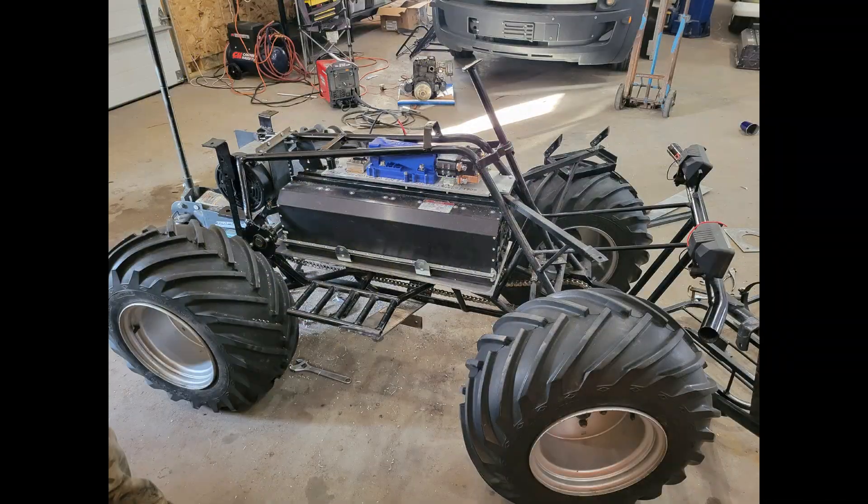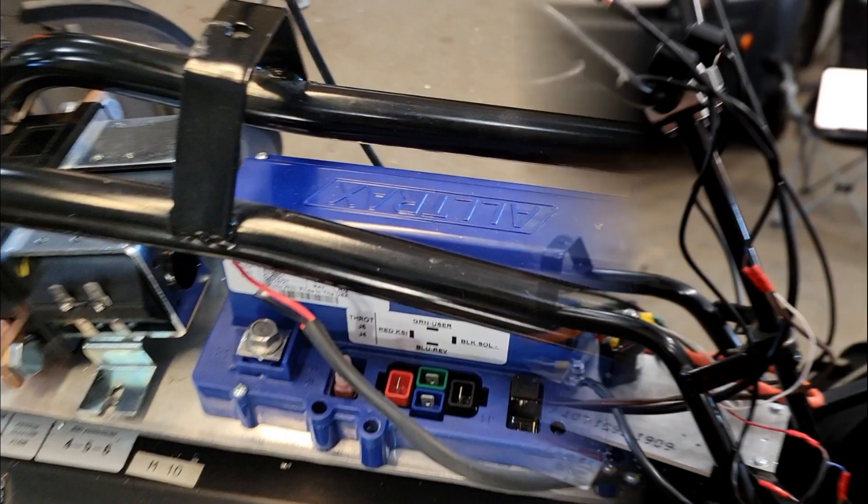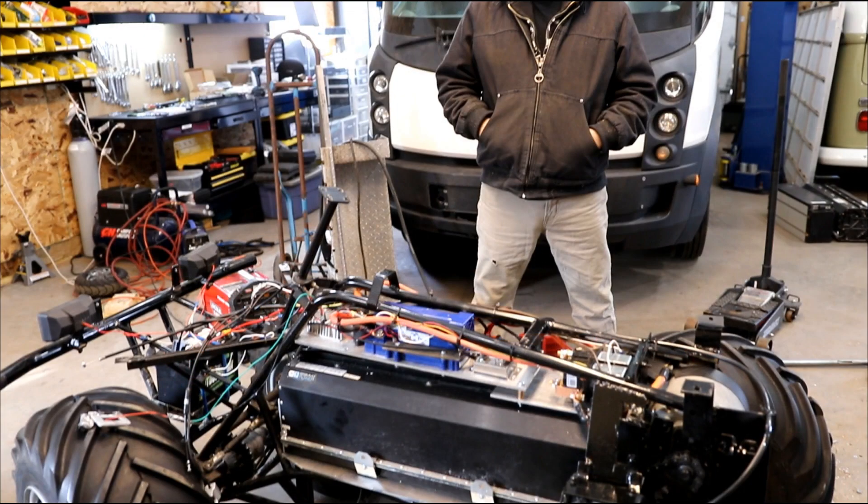This video will cover the conversion of a 1980s Honcho four-wheeler into a fully electric workhorse.